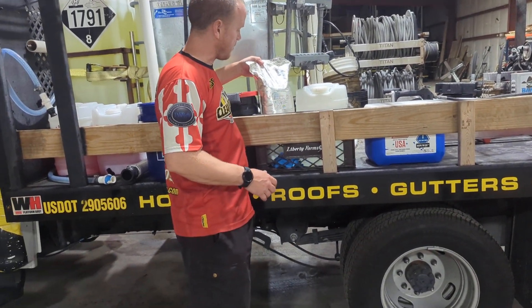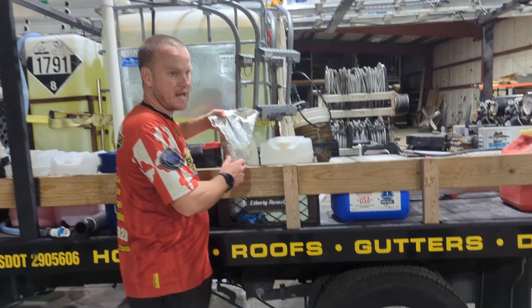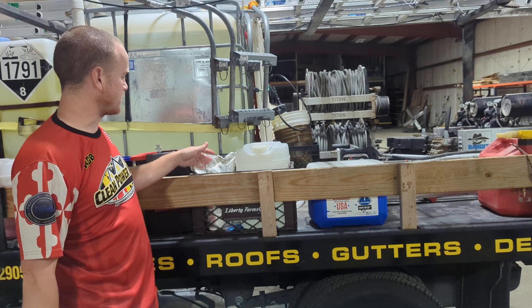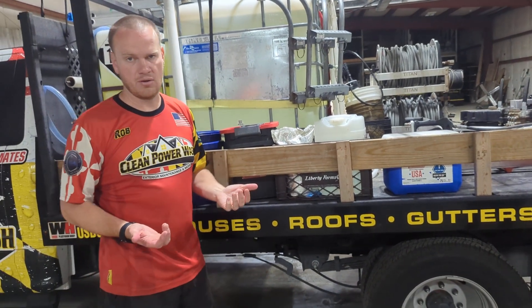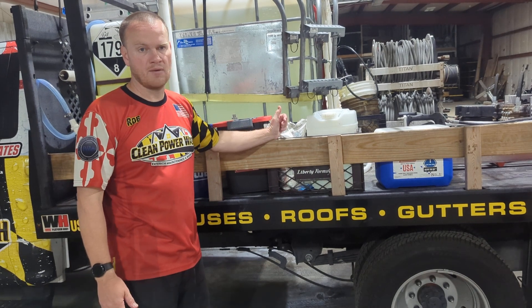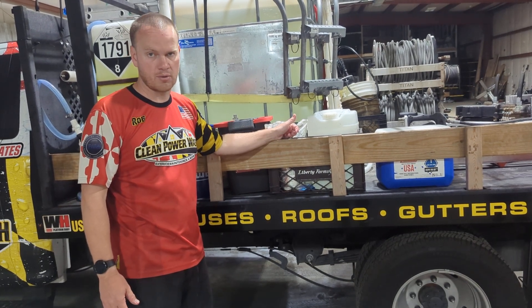We also have this powder bag that says oxalic acid in it. It's an acid — do not mix this with bleach, it creates chlorine gas. But we use that as a wood brightener, and if we had to, we can also use it to do a little bit of rust removal.